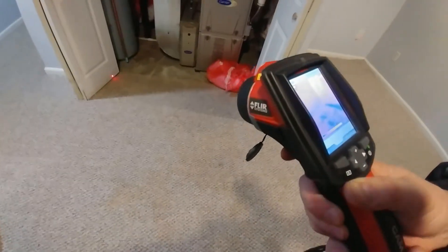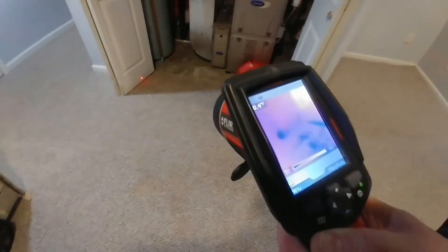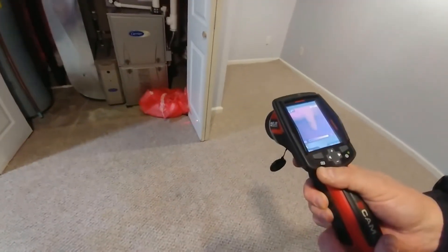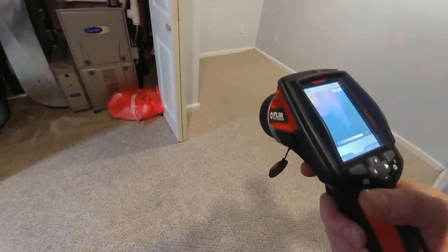I can kind of see a line down there now that we're looking at the door, so we will definitely test the doors here. How about this door? That's why we use a FLIR camera — so we can detect things that we wouldn't otherwise see.